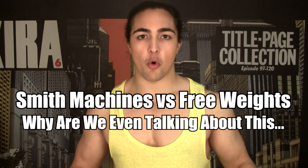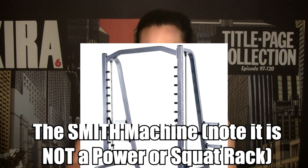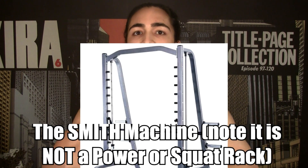Chef Buff Army, what's going on? We are talking about Smith machines today. So what is a Smith machine? A Smith machine simulates real free weight movement — it's a bar on a path that goes up and down.